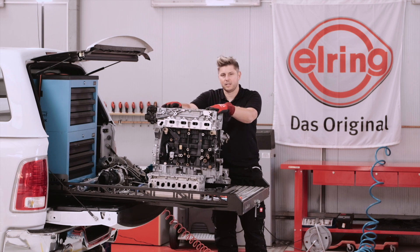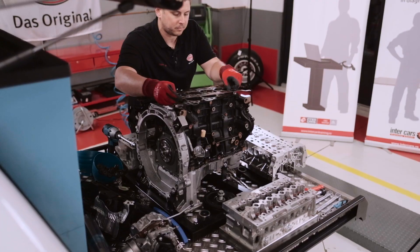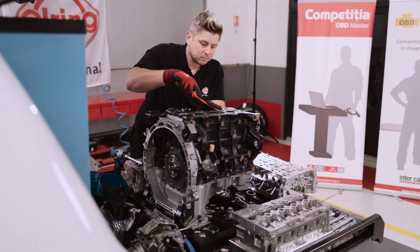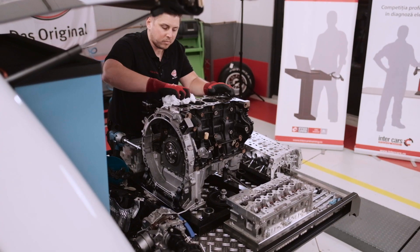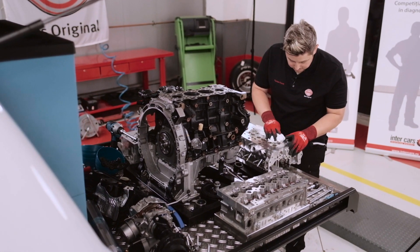Let's lift up the cylinder head and check what's underneath. Here we see our cylinder head gasket. The next step is to clean up the surface — head and block. The next step is to cover up the pistons and clean up the bore holes by compressed air.